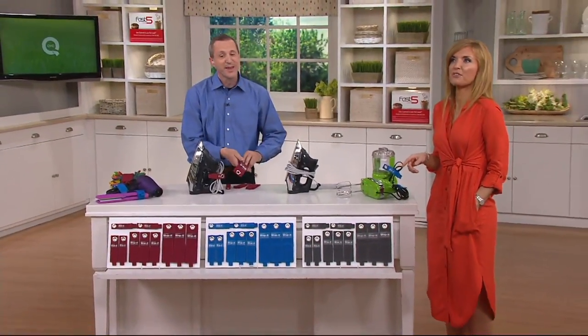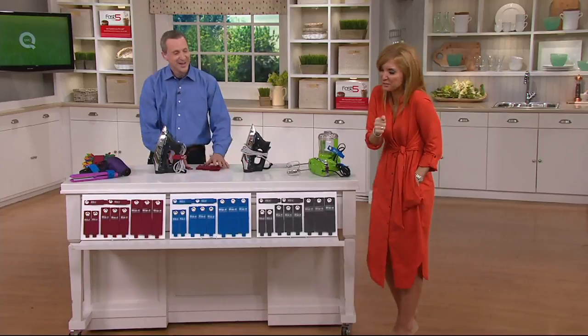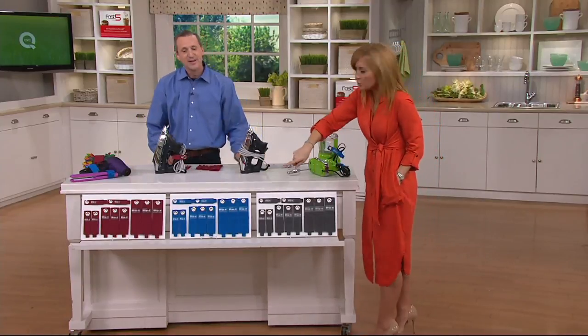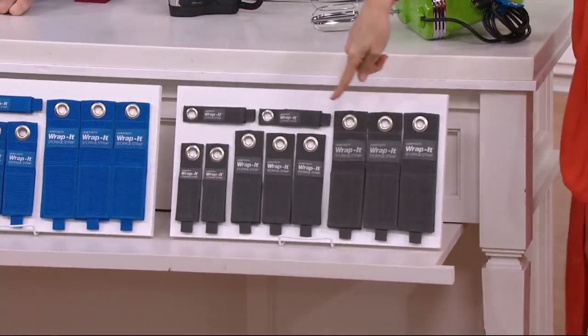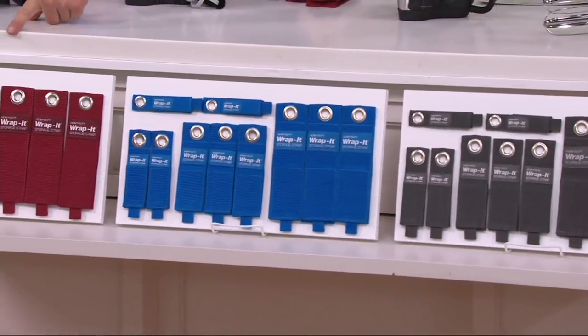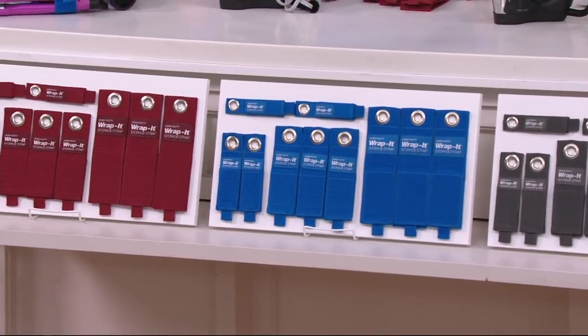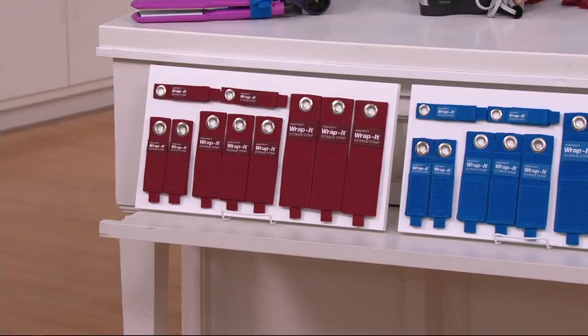Frank, is this your pick of the show? My producer loves this thing — he gets totally geeked out over tools and stuff. Three color choices: we've got the graphite, blue, and then the cranberry. A lot of you are already picking up more than one set, so I'm glad you see the complete layout — you get 10 of them in total.